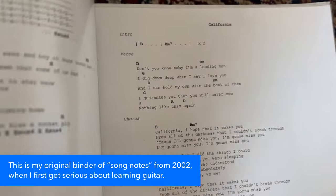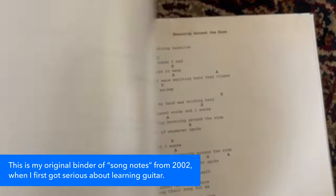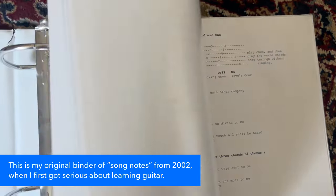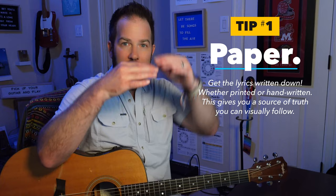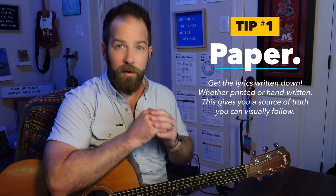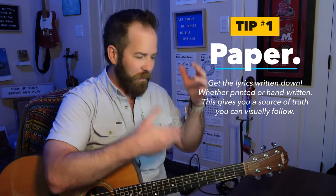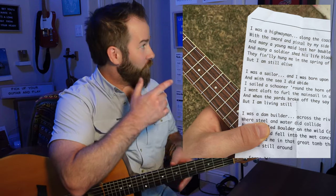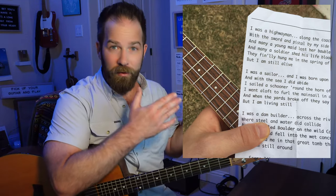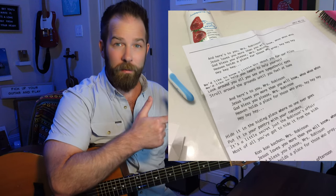Whether you buy my song sheets — which you don't have to do — you can get the lyrics, copy and paste them, put them into Google Docs. There are some things I do recommend doing: formatting the song so there's enough lyrics on each line, so you don't have three pages worth of lyrics. I do recommend if you can get a single piece of paper with all the lyrics on them, that's going to be your friend.